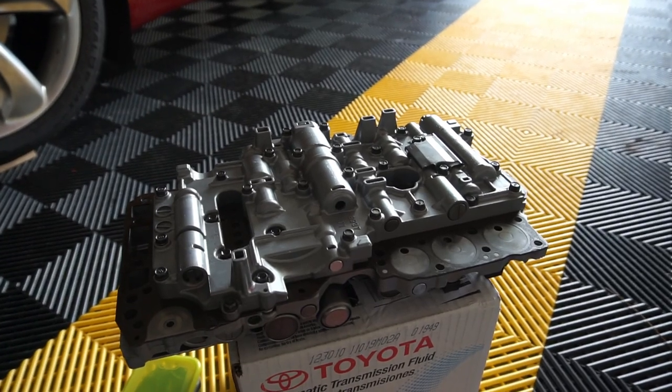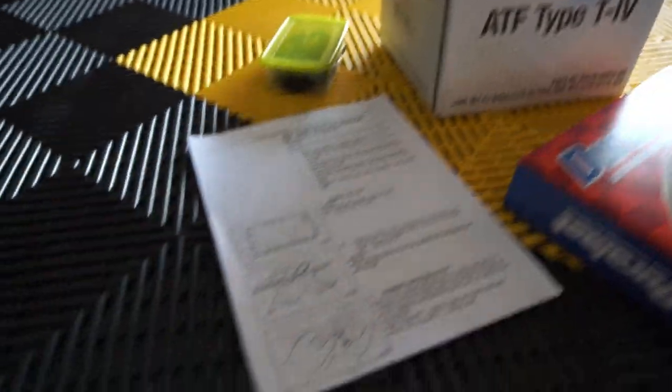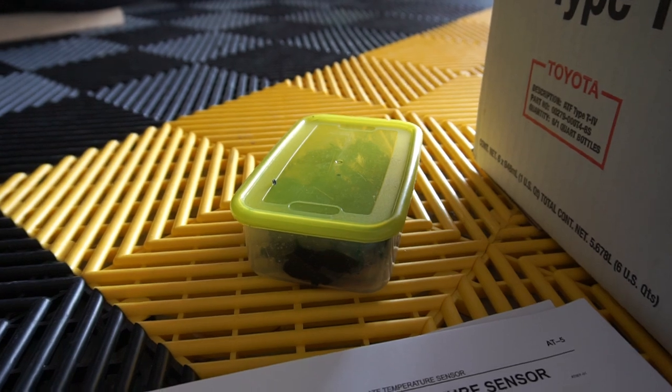First of all, you're going to need a modified valve body, six quarts of ATF, transmission strainer or filter, the factory service manual, and then assembly grease for transmissions, and I'll show you why you're going to need that.